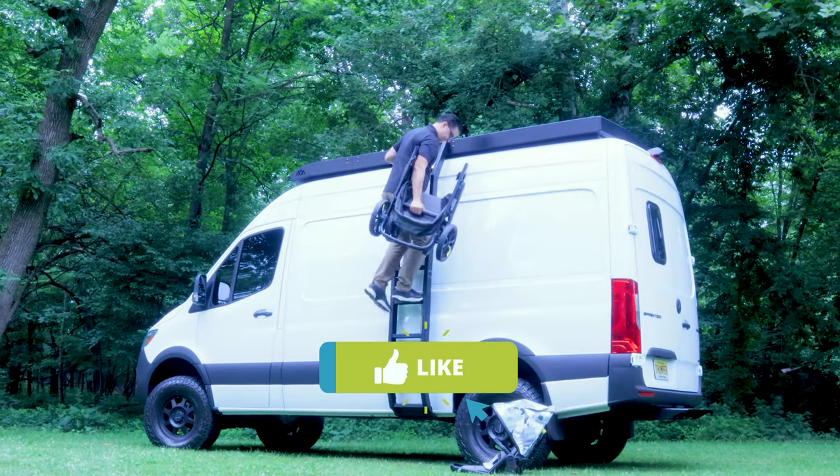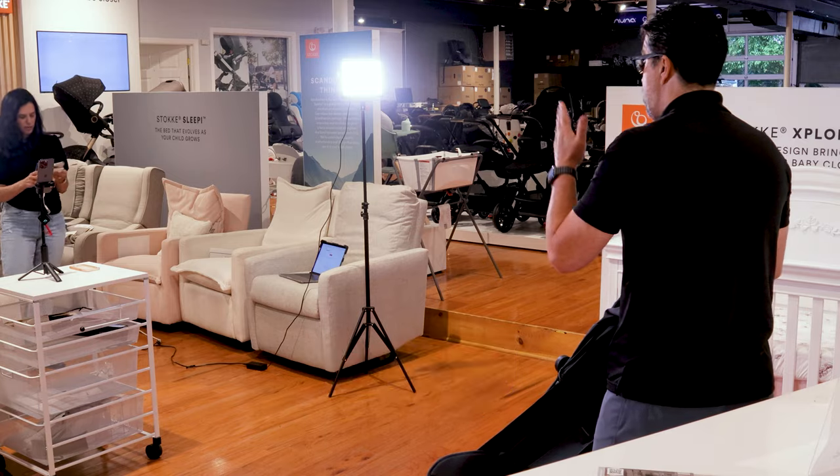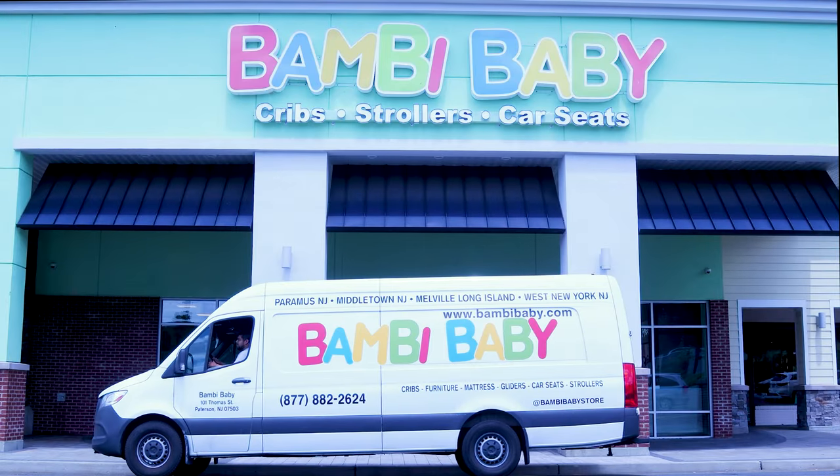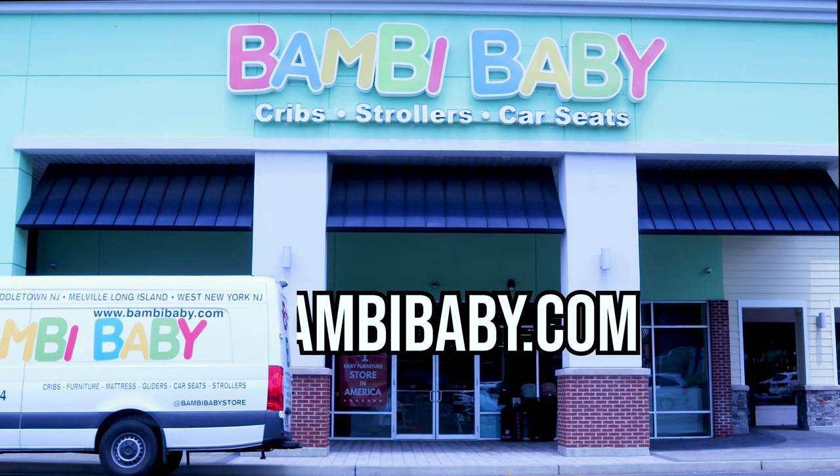Don't forget to like, follow, leave your comments, subscribe, and hit that little bell to be notified whenever I post videos like this. It means the world to us and we'll promise to bring you plenty of videos to watch.